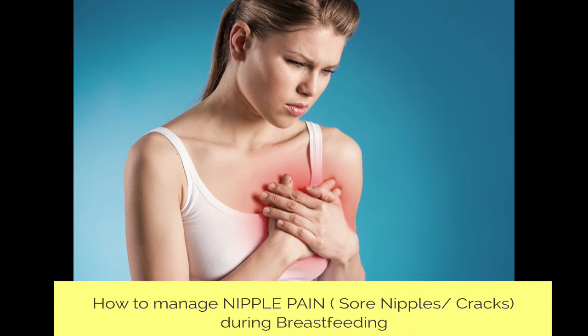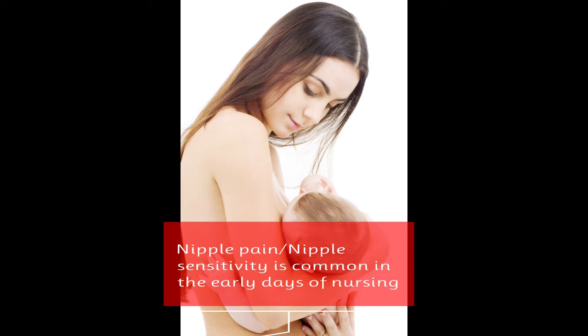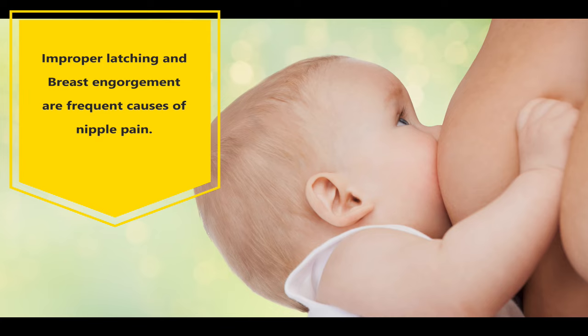In this video, I'll be talking about how to manage nipple pain, i.e. sore nipples or cracked nipples during breastfeeding. Nipple pain or nipple sensitivity is common in the early days of nursing. Improper latching and breast engorgement are the frequent causes of nipple pain.